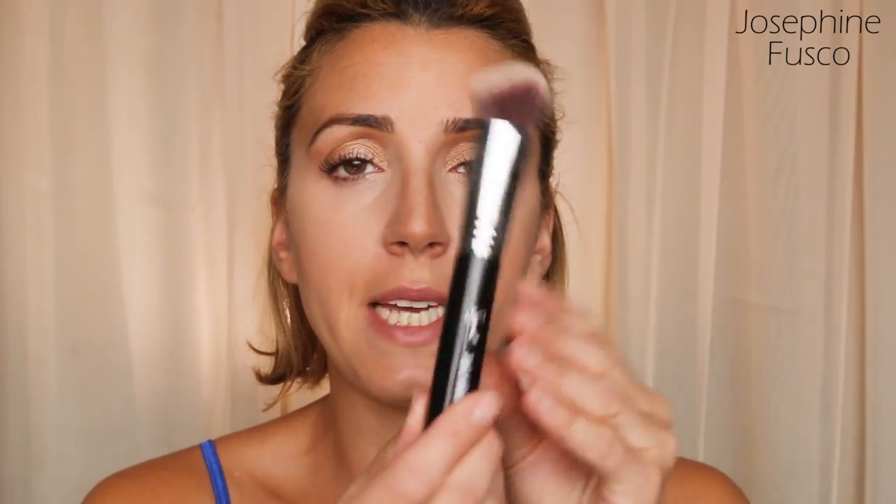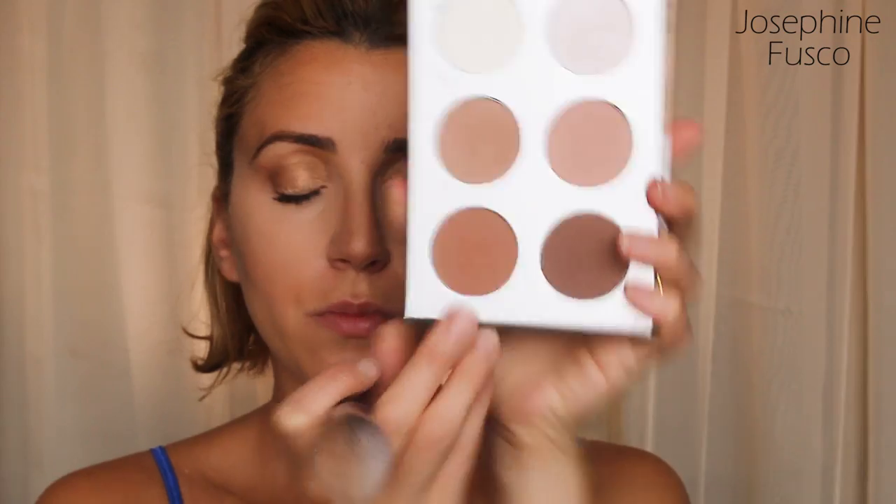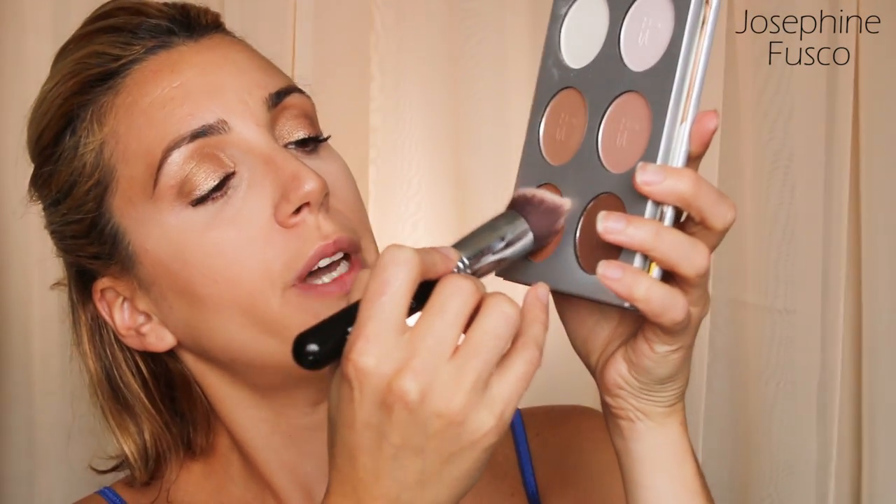I'm now going in with the 3D HD Kabuki brush from Sigma. What I like about this brush is it has two sides that are kind of indented. I tap it right into the color and start to contour right up here, taking it to the jawbone. This brush makes it so easy — you want your jawbone to be more pronounced, because this is going to create more of a chiseled cheekbone.